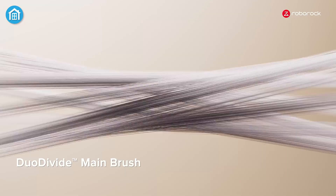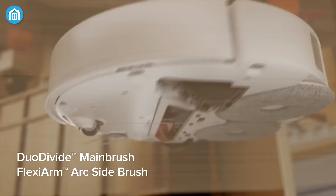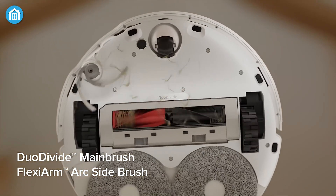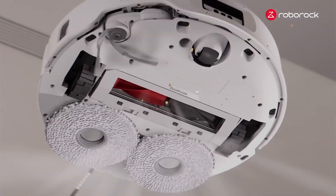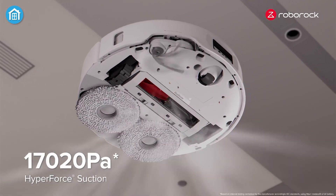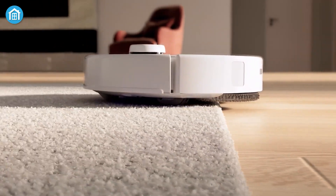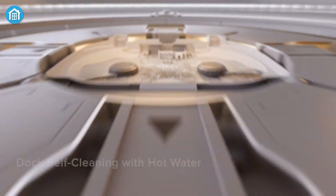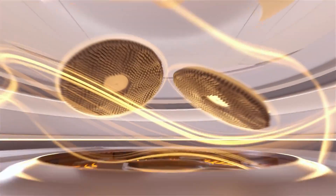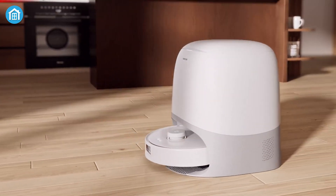Next up, the Duo Divide Brush. Roborock claims this brush will transform how your vacuum handles hair and debris — no more clogs or tangles. The brush is designed to direct hair straight into the central dustbin, minimizing downtime and maintenance. The Q-Revo Curve also delivers 18,500 Pascal of suction power, tackling even the deepest dirt hidden in carpets. Combine that with its multifunctional Dock 3.0, which includes a 75-degree Celsius hot mop washing feature, and you've got a vacuum that not only cleans but sanitizes. It's powerful, efficient, and beautiful.